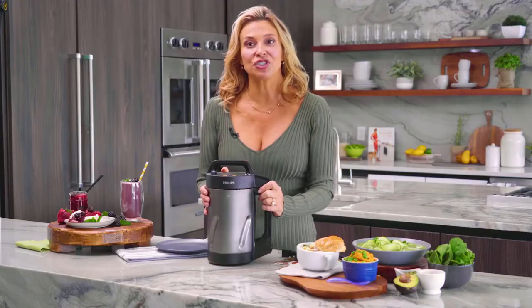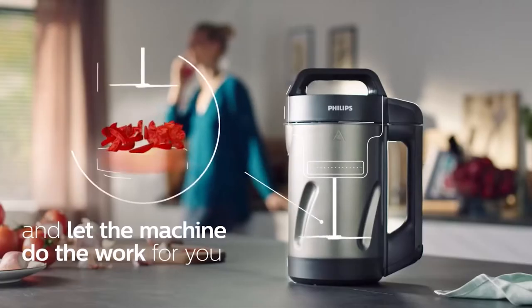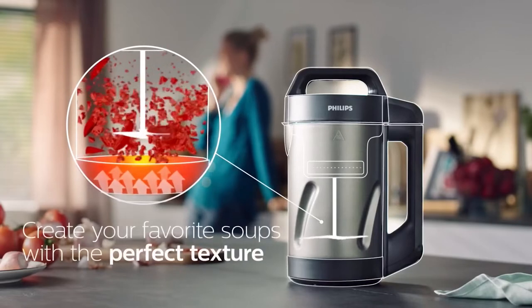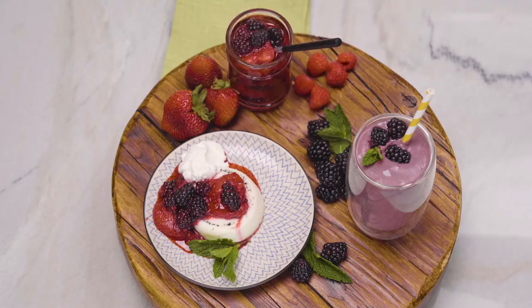First, we want to remove all packaging materials and wash all the parts clean with warm soapy water. Hold the handle of the jug with one hand and lift the motor unit off the jug by its hand grip with the other hand. The soup maker has a blade to blend ingredients and a heating element to heat up the ingredients. You can also use this appliance to make compotes and smoothies.